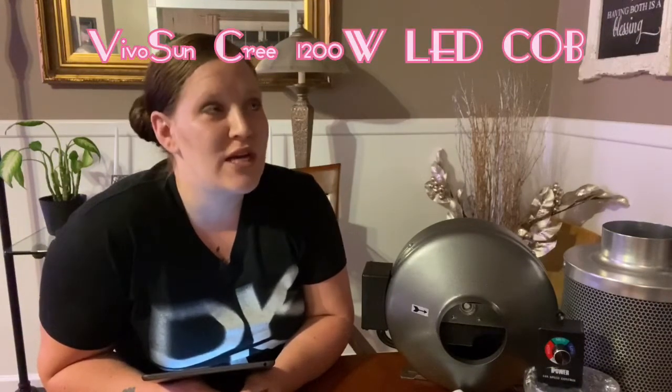Hey plant friends, welcome back to my channel Plenty Princess 92, my name is Ashley. In today's video this is going to be part two of my Vivosun grow tent setup. If you haven't seen the first video, I'll put that right up at the top so you can just click that link. The first part of this mini series was the grow light I chose, which was the Vivosun Cree 1200 watt LED COB grow light.